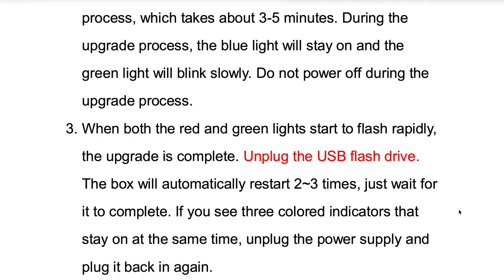So I think we'll just pay attention to the lights. They note that if you see all three colored indicators staying on at the same time, unplug the box and power it back on. All right, let's see how this goes.